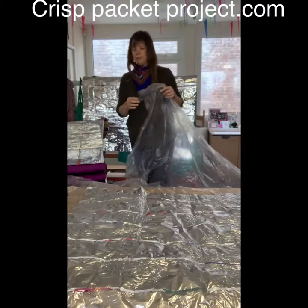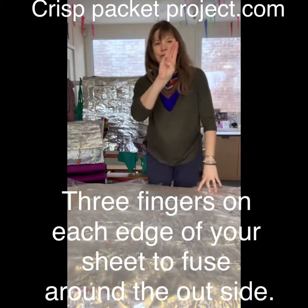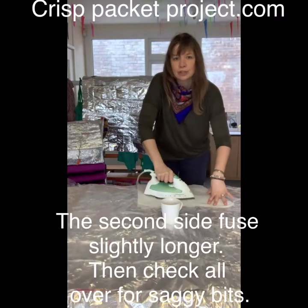You can use lots of little bits of plastic. Put it over onto your other side, and you want to just allow three fingers on each side of your survival sheet to let the air out as you go.